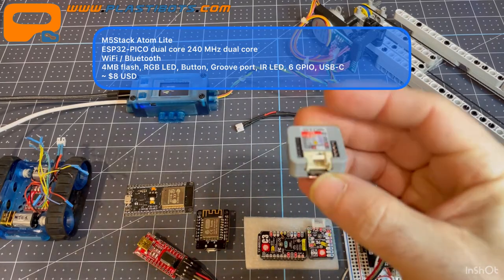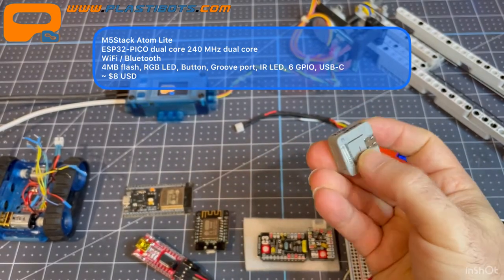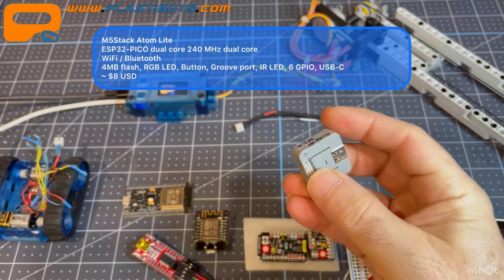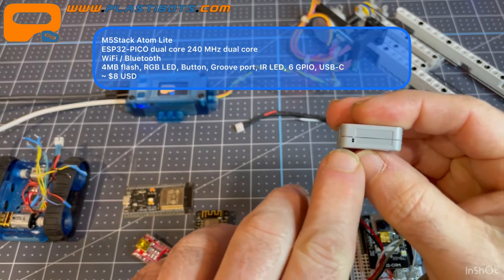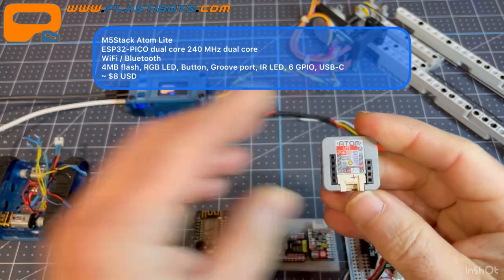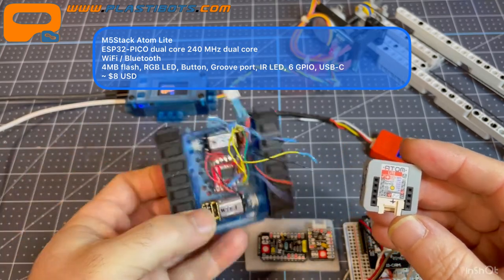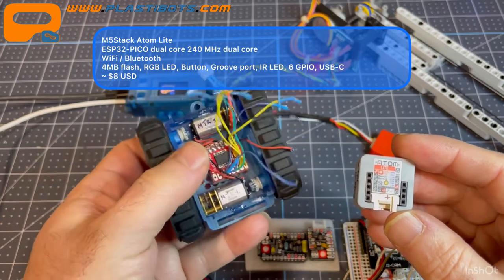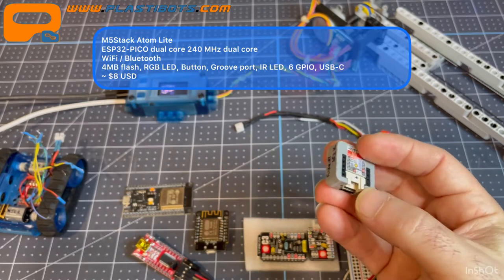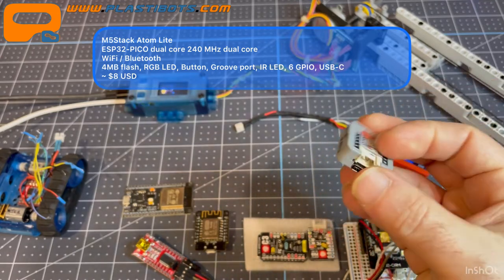The Atom Lite has a Grove port, an RGB LED, a programmable push button on the back, an infrared port, and another side button. The only real beef I have with it is the lack of breakout pins available for other projects. I couldn't use it for the rover because I needed numerous pins to control two motors on a dual H-bridge motor driver. But for simple, low-power Wi-Fi projects using the MCU sleep function — where batteries can last years — this is a great little MCU.